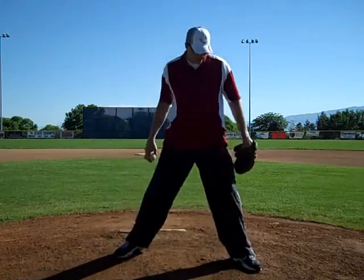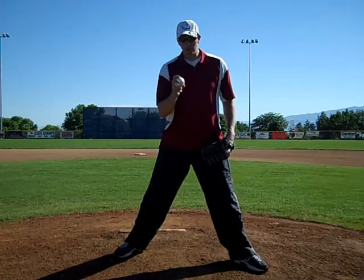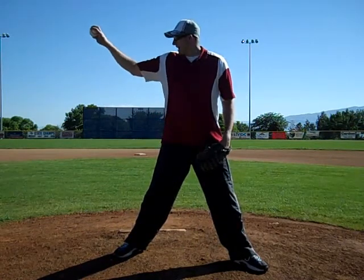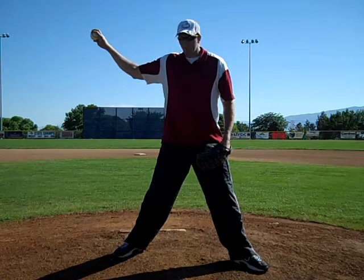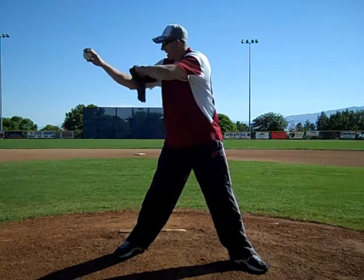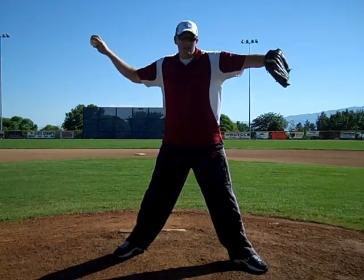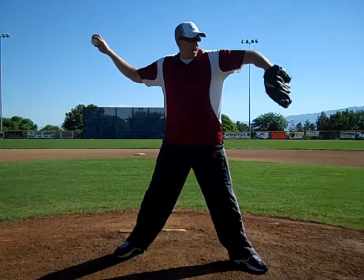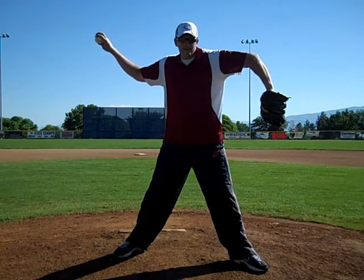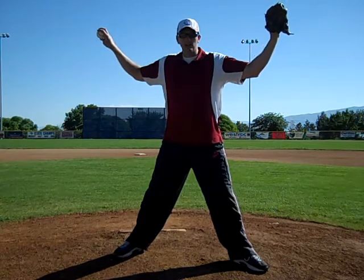Foot strike is when that foot hits the ground. So if at foot strike I'm right here, my glove arm has to be the same angle. See the angle here on my throwing arm? My glove arm has to be the same angle. It can be down here - that's the same angle. It can be up here - that's the same angle too.